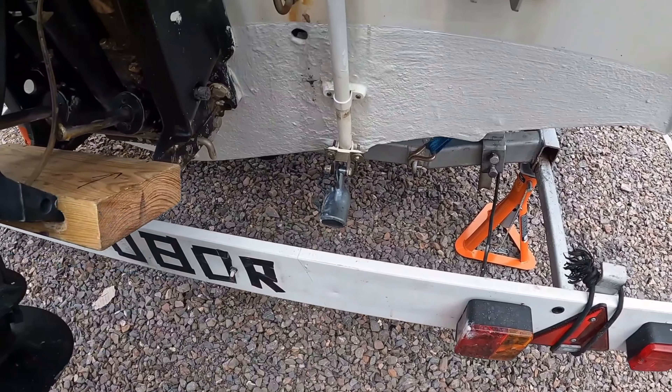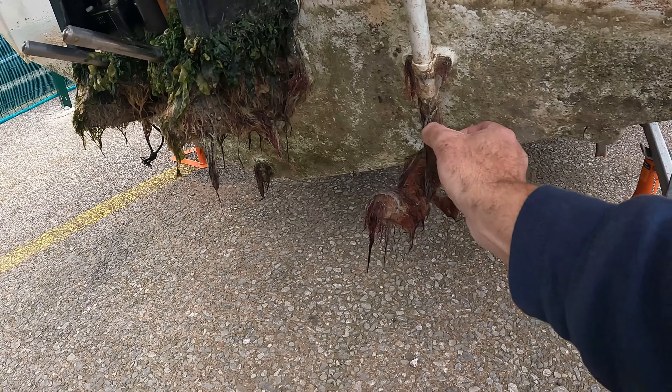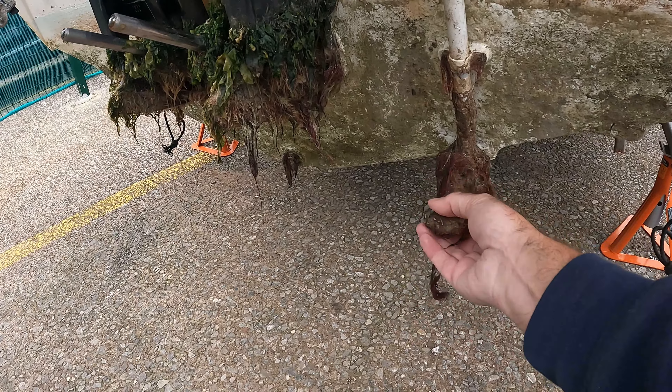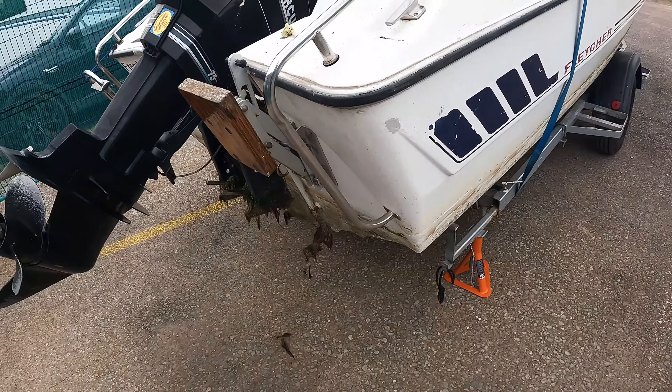I don't know the reason why the depth gauge wasn't working. This is what it looked like when I first got it, and this is what it looks like now — absolutely caked in seaweed. Seaweed all across the back. It is absolutely filthy.